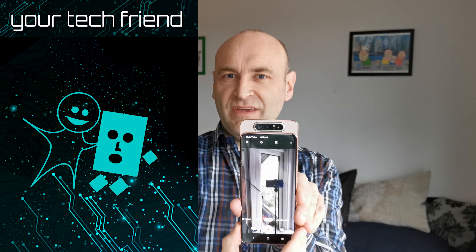This is Brian, your tech friend. You may want to subscribe for the best phones to use when vlogging.